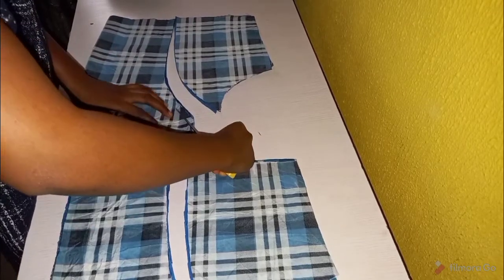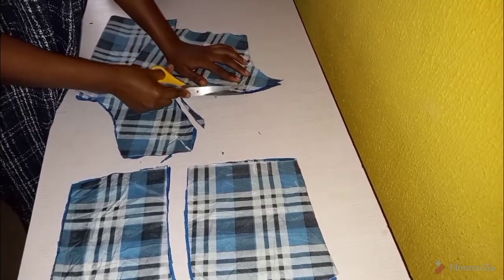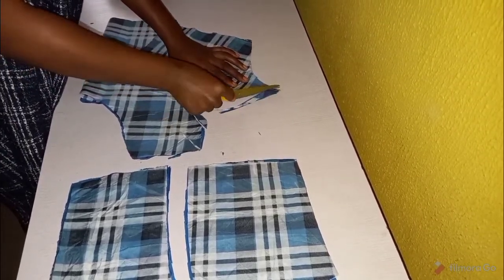On the front we want to take off half an inch from our dart, so that when we finish sewing the princess seam it will lay very well.